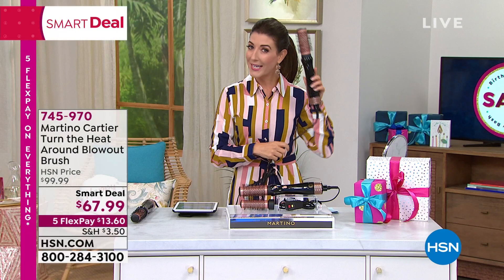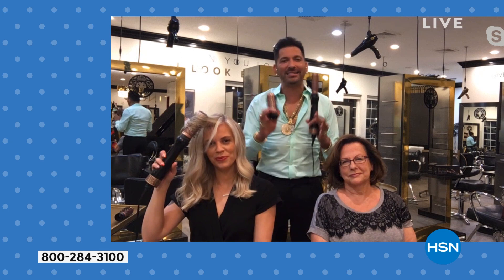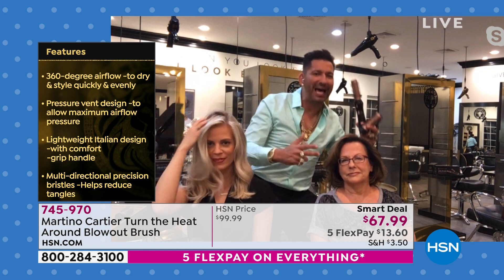That's absolutely right — this doesn't automatically spin because we give you control. Let me tell you what this replaces: your blow dryer, your round brush, your curling iron, your flat iron, your styling tool. This does it all. You get a blow dryer and a round brush in one with two different sizes.